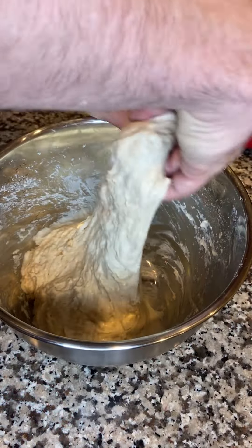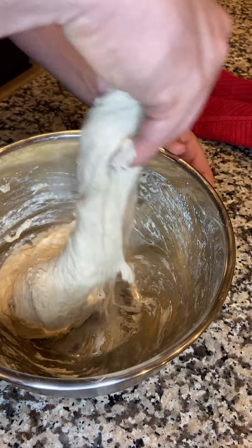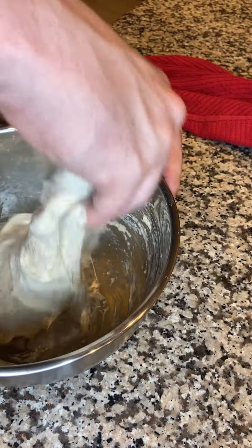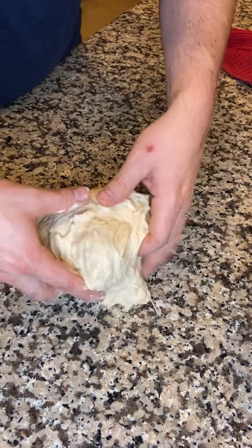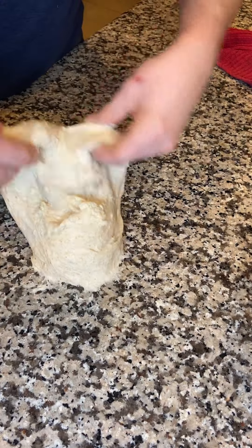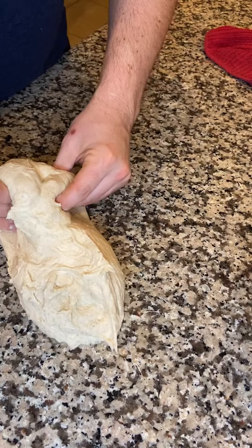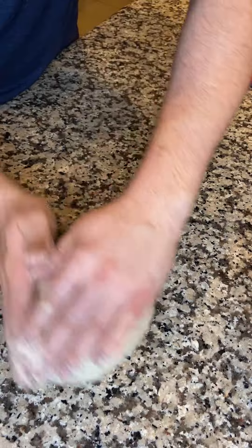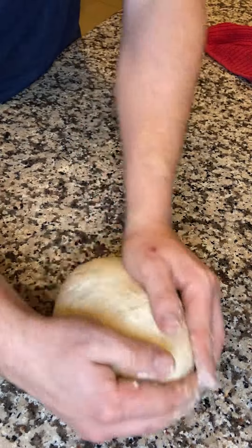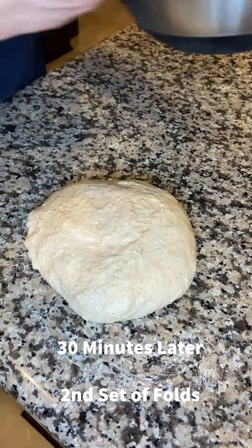30 minutes later it looks the same — do some stretch and folds. Grab one side of the dough and go north, south, east, and west — tuck it over, pull till tension stops, go as far as you can. Do a couple slap and folds to get some better tension going: stretch and pull, stretch and pull. If you start to see the surface tear a little bit, just round it off. Cover the bowl and come back in about 30 minutes.